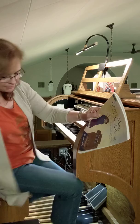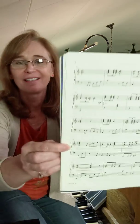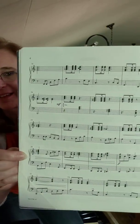All right, so that was Celebration, and the part where I had a problem is where I messed up. It was right here. There is a chord that really does not sound like it belongs. It's really off, and I had trouble with that.